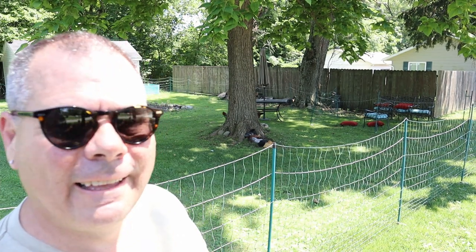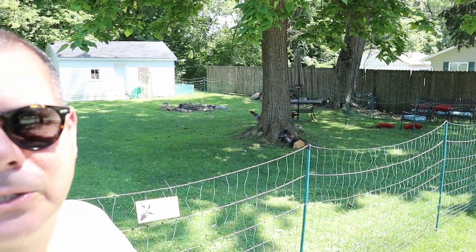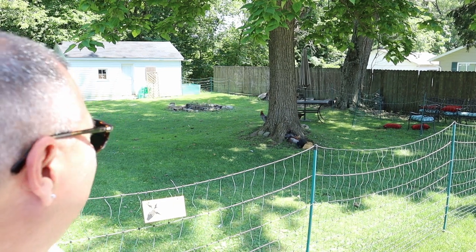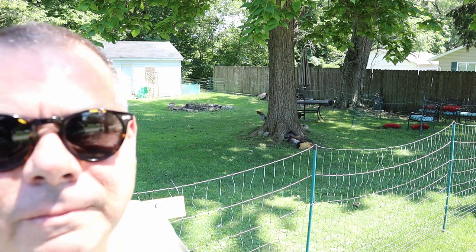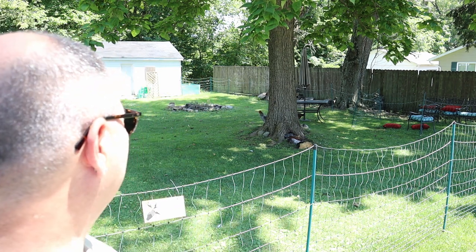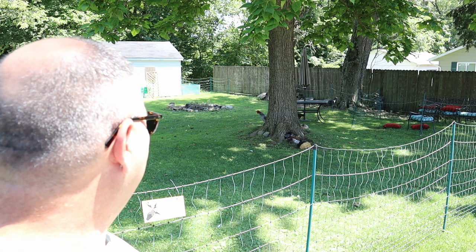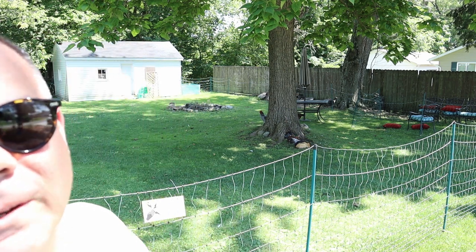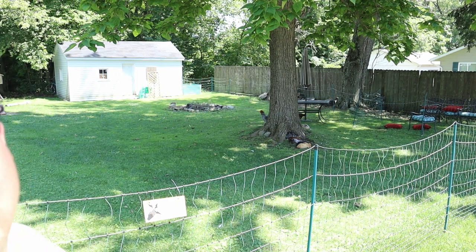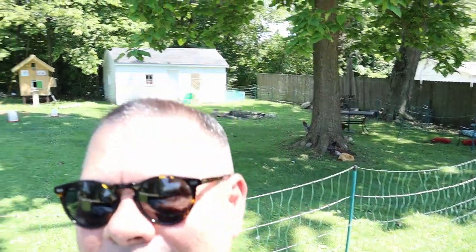This is Mr. P trying to crow over there — they're loving that tree. So I expanded the fence like I said I was going to, and they are loving it. They have the whole run of the side yard. Come on Mr. P, let's hear you — you almost got it down buddy, getting closer. There you are. Hopefully the neighbors don't care.